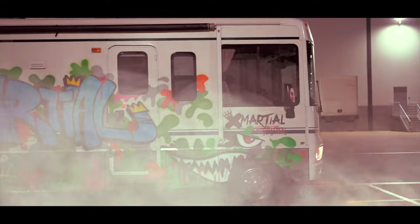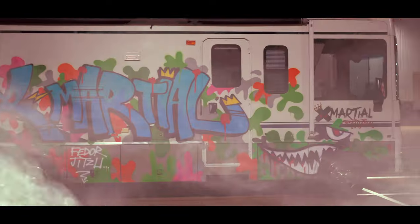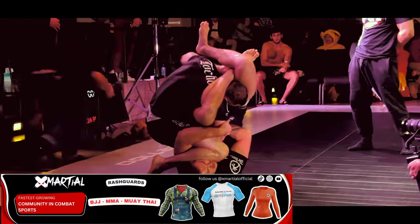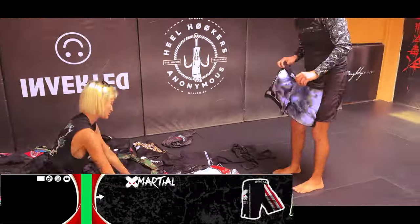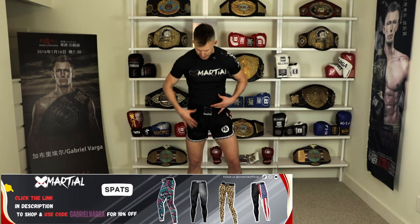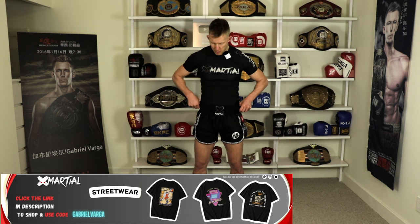Our sponsor for today's episode is X Marshall. These guys are doing more for the martial arts community than anybody else I know. They're traveling right now across the states in an RV, hitting up all the different gyms and cities, meeting people, giving away gear. They sponsor so many athletes including myself and this channel. Awesome company, fantastic gear, so well made. I've trained in these for over a year and a half, two years now and they just look and feel still brand new. Make sure you head over there, link in the description below and save 10% with my promo code GabrielVarga.